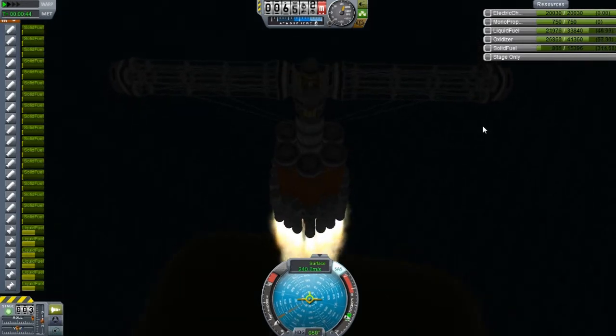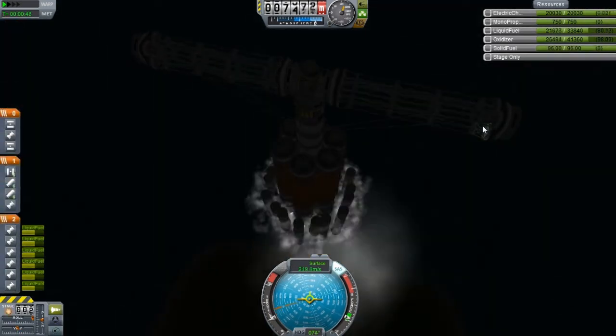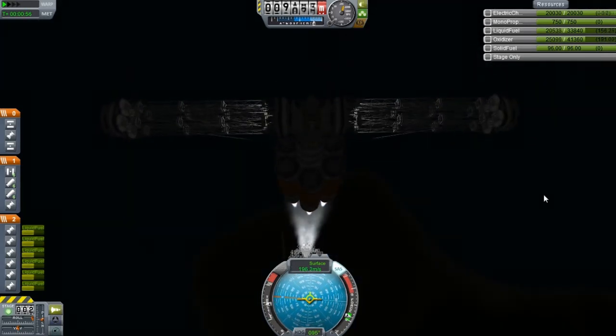We should slow it down a little bit. What am I doing? Break those off here, bring this up a little bit. Perfect. It is just insanely dark, so I should turn on the lights.